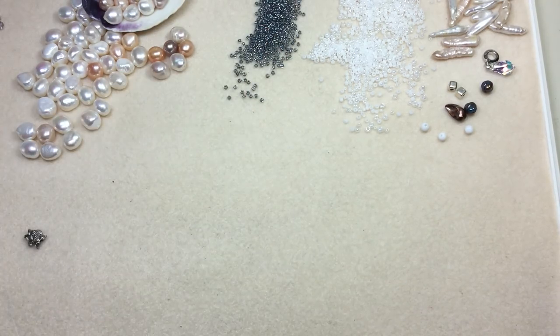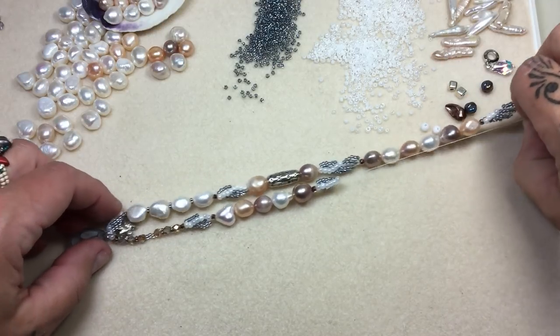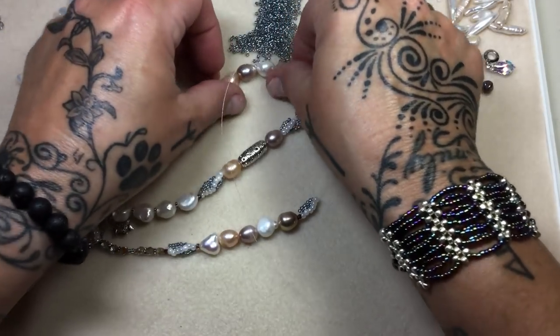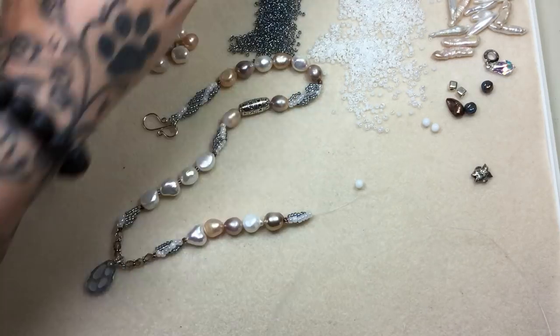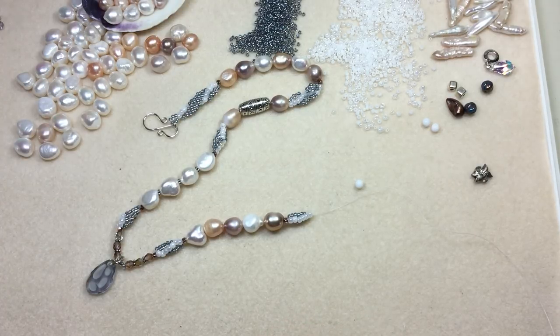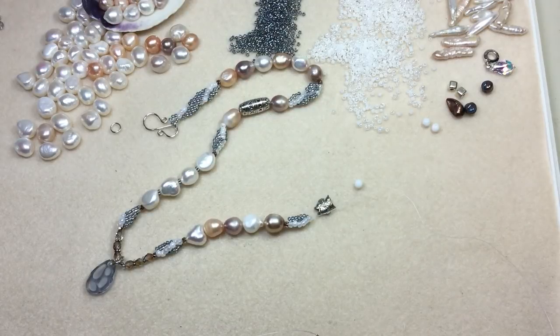Now back to this side — we already have this beautiful clasp attached right here. I wish I could get this whole thing in frame. I'll put it on like a curve for you. This is the center right here. Look at this bead — it looks just like a beautiful heart. And that pearl — I thought that was incredible, so I had to incorporate that. I'm at a point where I'm ready to add a little more detail and I want to put in this cute little fish. I just think it looked really, really cool in there.